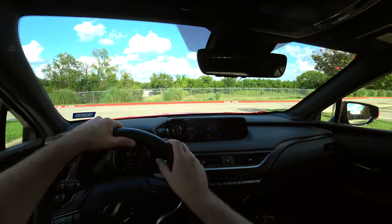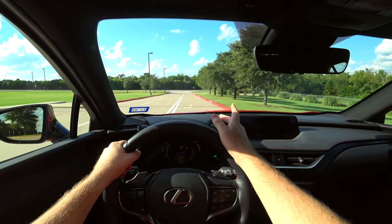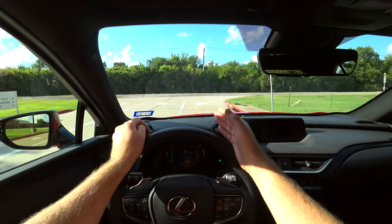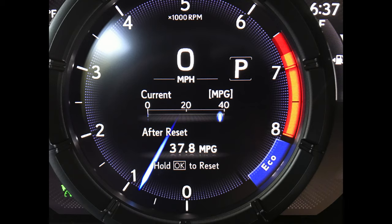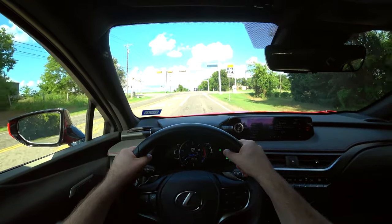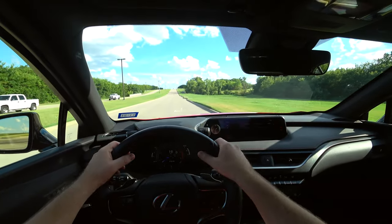Getting going in the 2020 Lexus UX, in this test drive I'll cover daily driveability, ride comfort, handling, and acceleration. I've been doing a highway MPG test on the same route home from work with every vehicle I can — with this UX at speeds from 55 to 70 MPH, we got right around its EPA estimate. My first impression is that it still feels like a solid, well-built vehicle with no vibration or harshness.